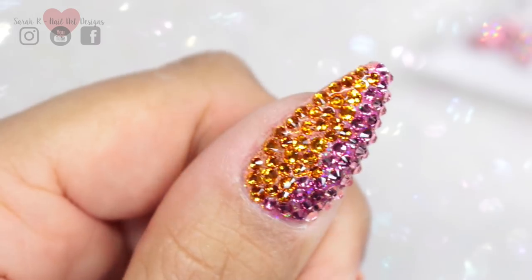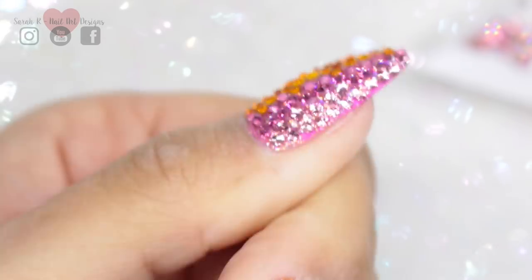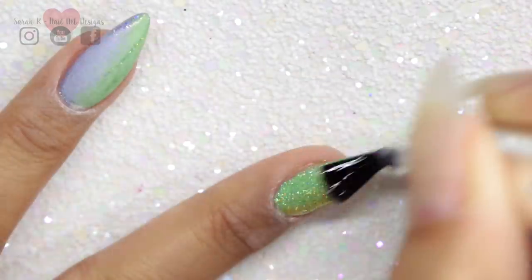This is what the thumb looks like and it's so sparkly — and it's actually not too raised up, so totally wearable. I'll finish the rest of the colors and then I'll meet you back at the end.